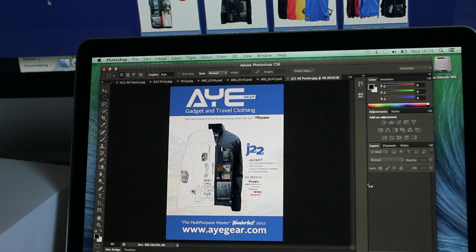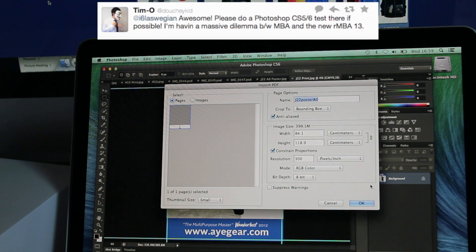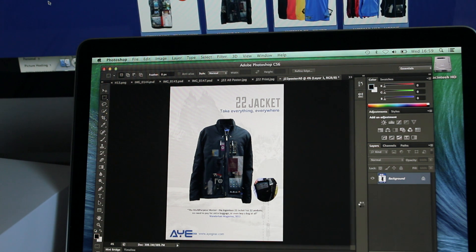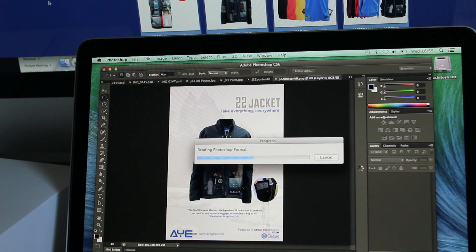These are some really heavy files for print, and Tim specifically on Twitter mentioned that he wants to see a few heavy files on Photoshop because he can't make his mind up. So hey, Christmas comes early, eh? And it's still importing them, spinning beach ball — I'll just keep it on here so you can see.